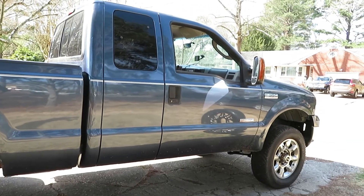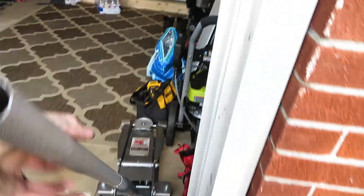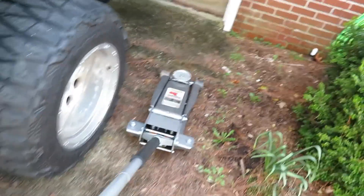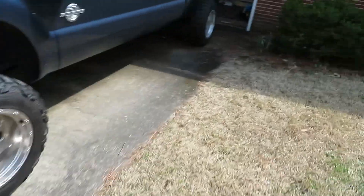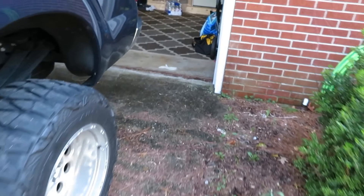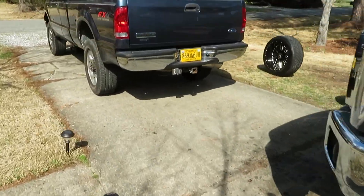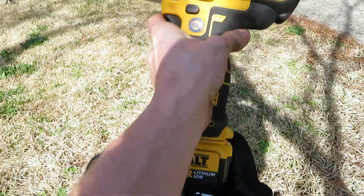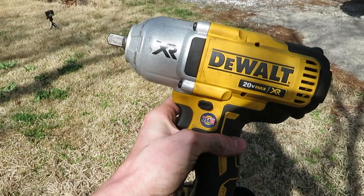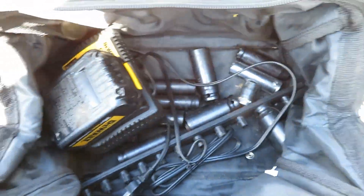Let's go ahead and jump right into getting these installed on this truck. First things first, we need a jack. We are also going to go ahead and grab our impact. Just grab this whole bag and we'll get it set up out here. I personally use a Dewalt — it's the 20-volt XR. It's a really nice impact, so that's what I use. Got another battery charging up.